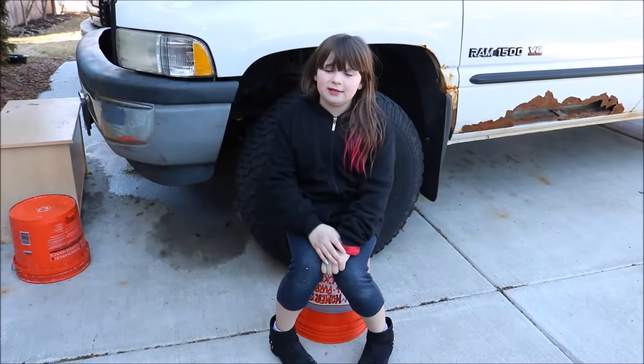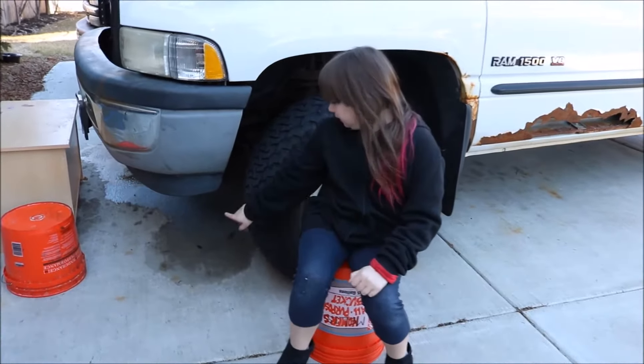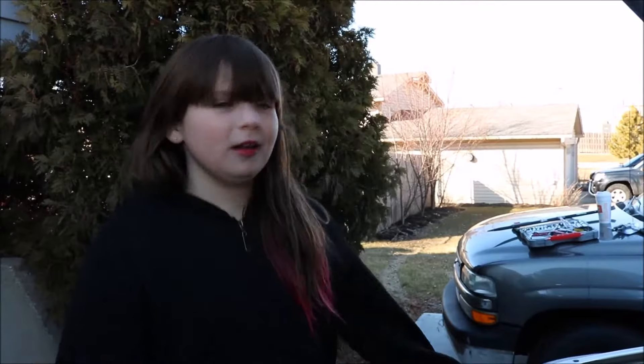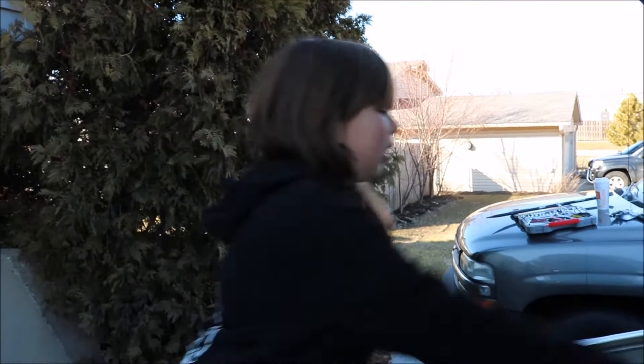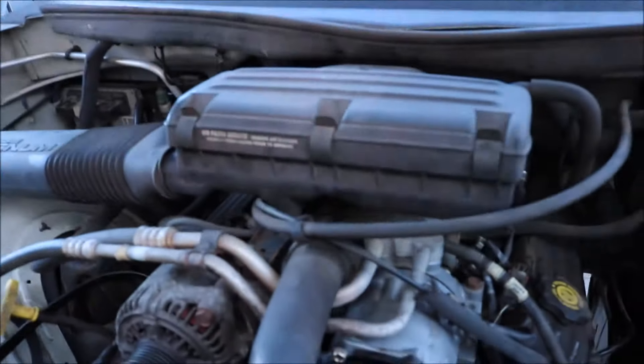Hi, I'm Zoe Lynn from Fixing It with Zoe Lynn. Today my grandma stopped by and she had a huge antifreeze leak. My grandma drives a super cool Dodge Ram with a 5.9 Magnum. Let's check it out.